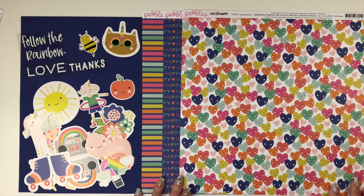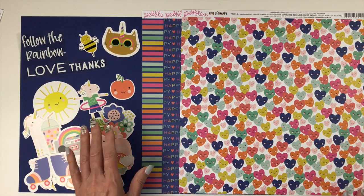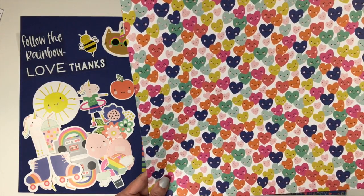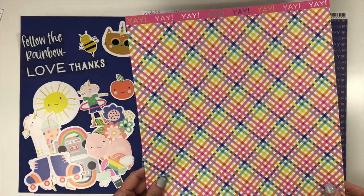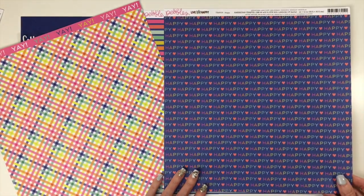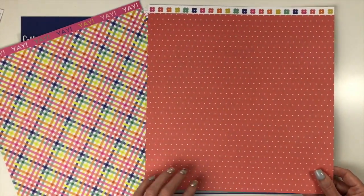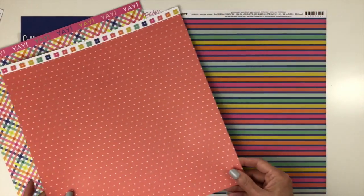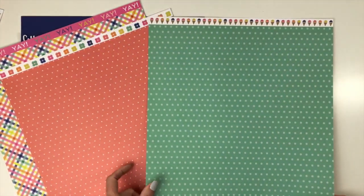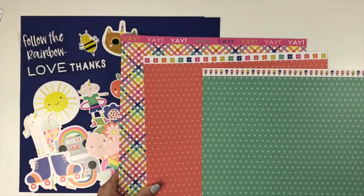Our next collection is 'Live Life Happy' from Pebbles — a fun, whimsical, super sweet little collection. You start with two sheets of sapphire cardstock. The first paper, 'Smiling Hearts,' has different colored hearts with little smiley faces; the back is a plaid design showing all the colors of the collection. The paper called 'Happy' has the word 'happy' typed repeatedly with a heart in between; the back is a coral polka dot. 'Rainbow Stripes' has a rainbow of stripes; the back is a turquoise polka dot.